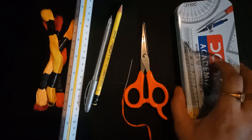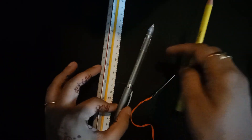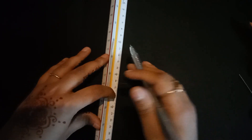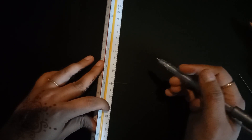Now let us start this. What we need to do — at first, we will make one line segment. As you know, what is a line segment? A line segment means a line with definite length, because we will measure it with the help of a ruler.